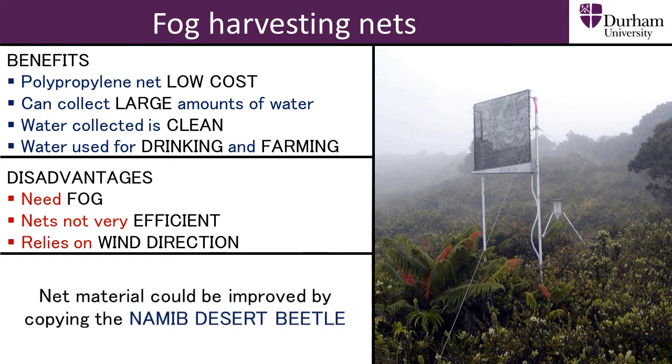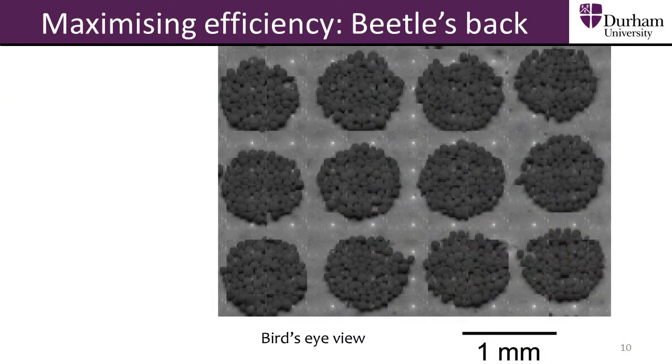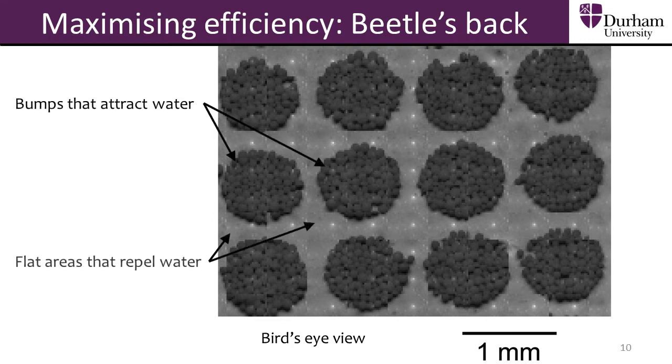By using biomimetic design, the efficiency of the net could be greatly improved. From studying the back of the Namib Desert Beetle, we know that hydrophilic bumps on a hydrophobic background is an efficient way of trapping and collecting water. Incorporating this design into fog harvesting mesh could significantly improve the mesh efficiency, yielding a much greater volume of water collected.